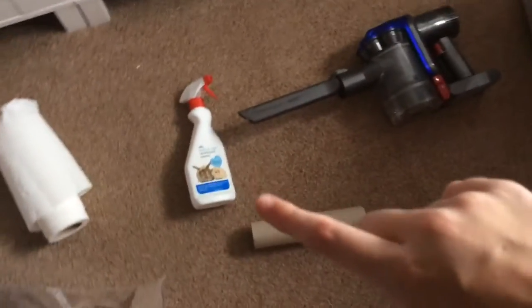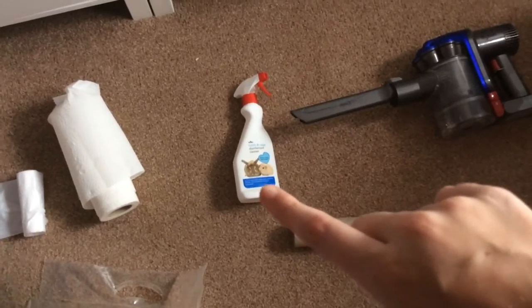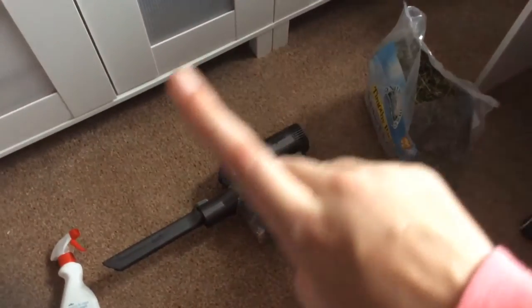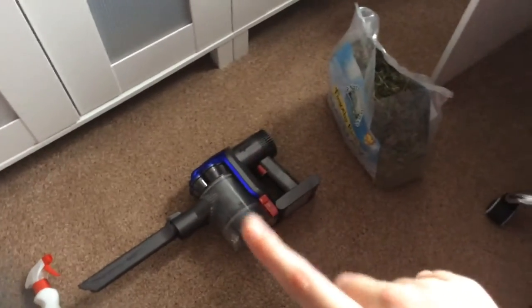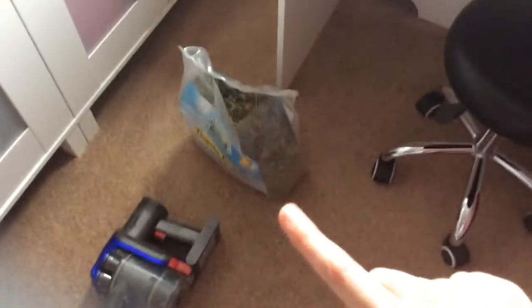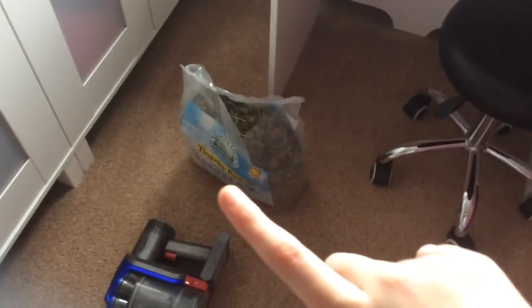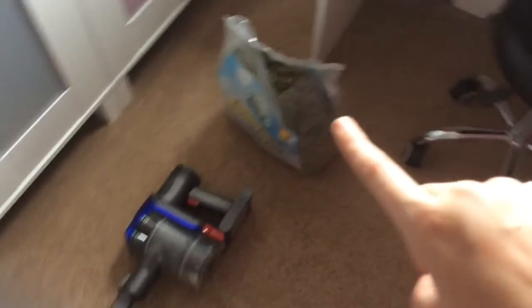Some things you'll need: bin liners or a bin bag, kitchen roll, cage and hutch disinfectant — I'm using the one from Wilco's — and a handheld hoover. I'm using a Dyson, and you'll need your choice of hay. I'm using the Timothy Rich Nature's Own hay.